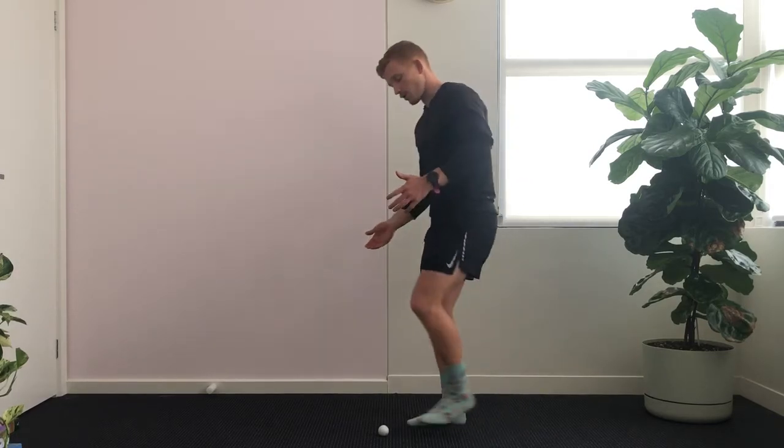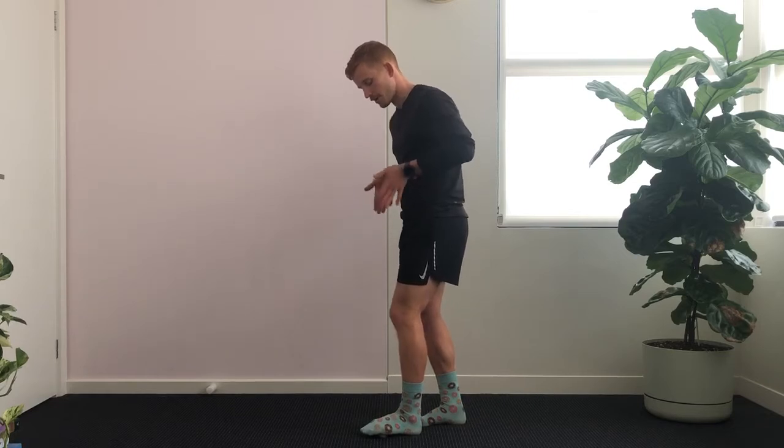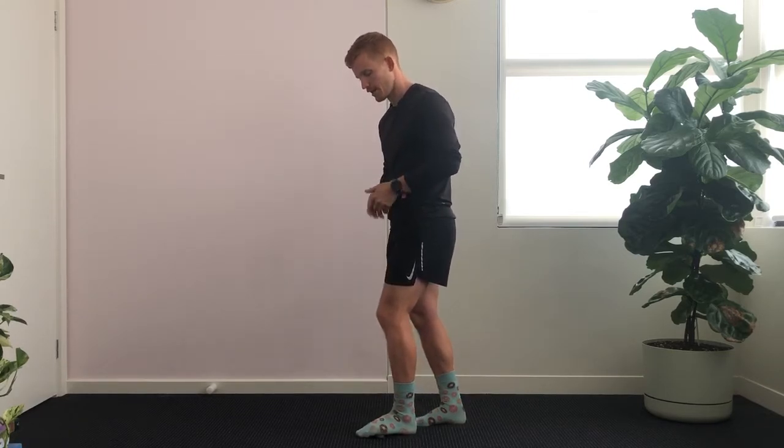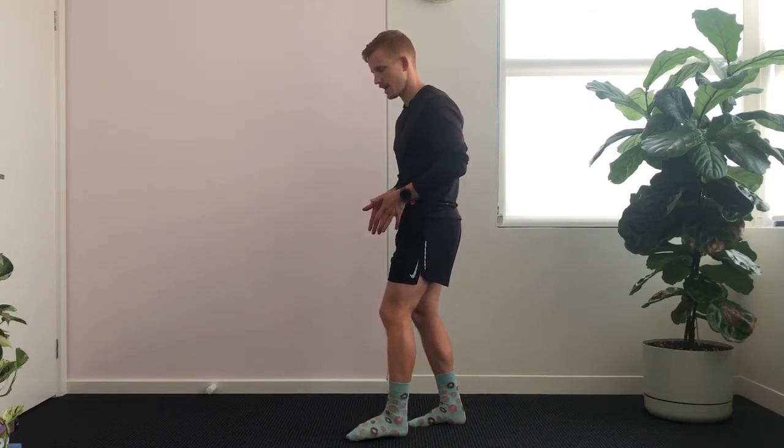Starting with one foot in the middle, straight over the ball, most weight on my other foot. Then I'm going to transfer my weight onto what is my left foot and roll the golf ball around to try and find a tender point.